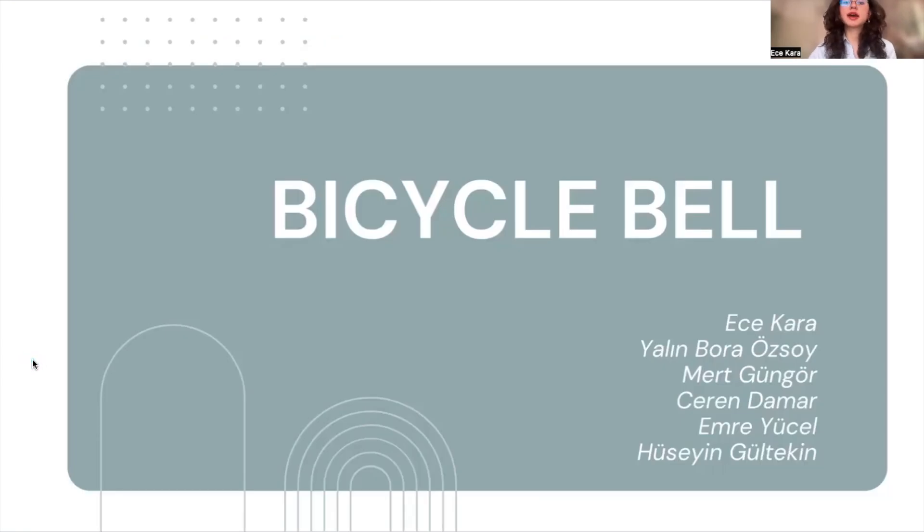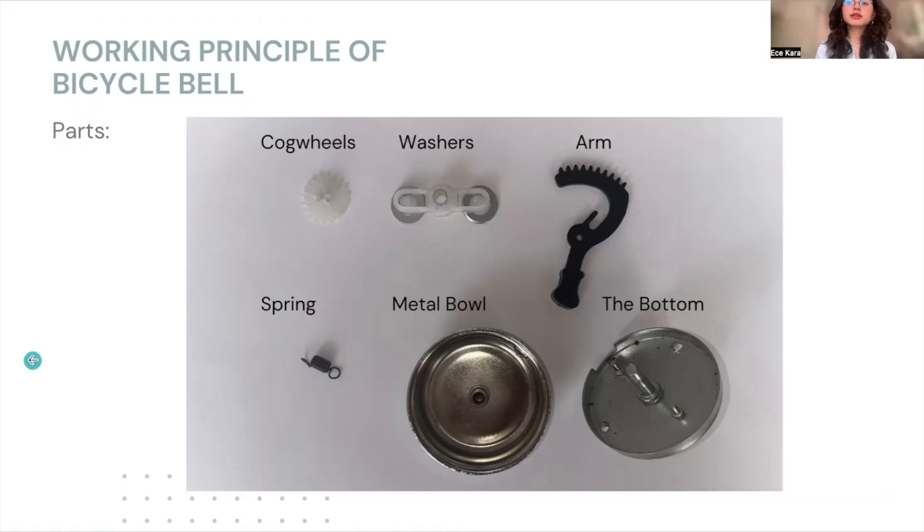Hi, it's group 1 and I'm Ece. Our topic is bicycle bell. For this project, we actually bought a real bicycle bell. Of course, they have different types, but in general, their system is quite similar. So, we used our bell as a guide.